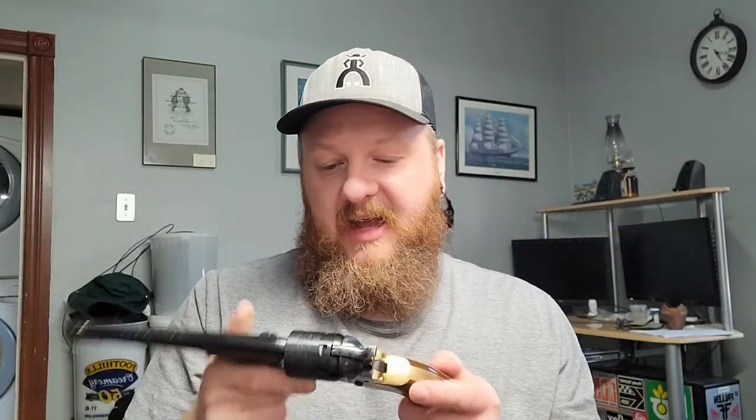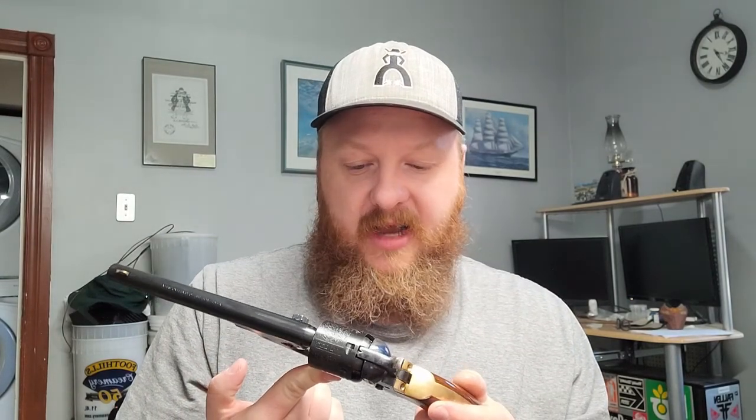The only thing I had to do was replace the hammer spring because it was so weak it wouldn't set off the caps half the time. The guy also mentioned the color case on the back — for how old this gun is, it's really bright and shiny. I know it's just an acid-dipped version, not actual color case hardening, but it looks awesome — better than Pietta sometimes.